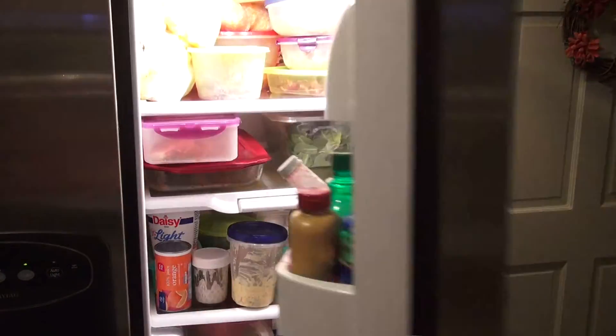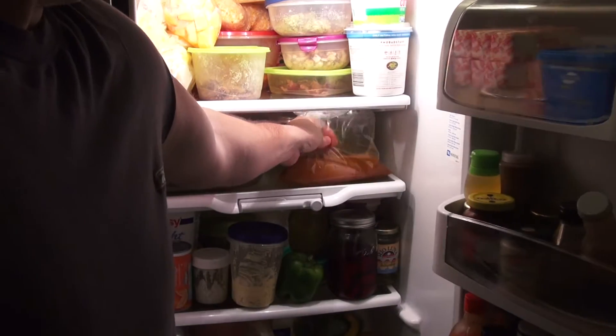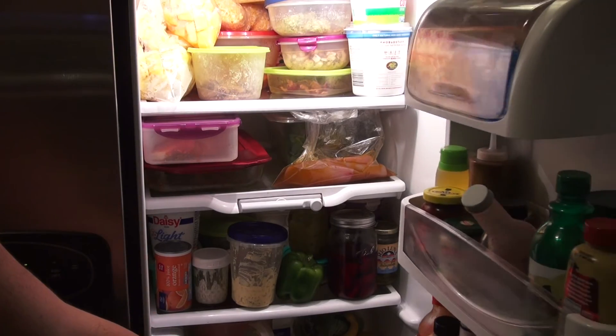We'll put these in the fridge for an hour, sit them like so. Good to go — one hour and we'll throw them on the grill.